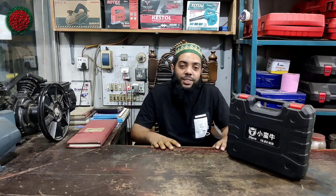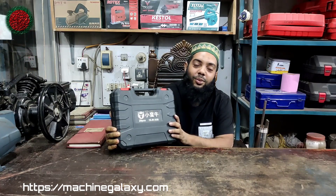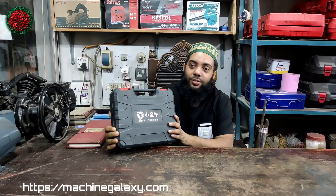Asalaamu Alaikum. I am Ken Birahmat Noor Machinery. Now we are here with Nookineta cordless drill machine.